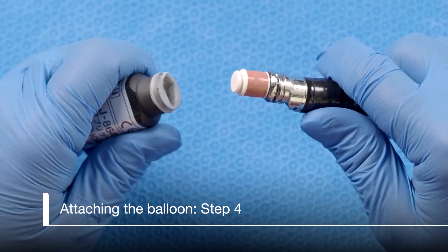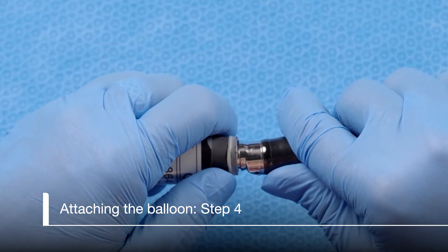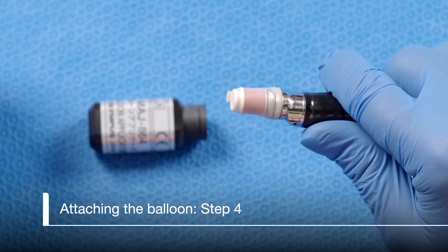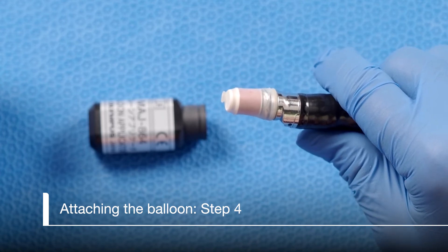Using the applicator, place the balloon over the scope up to the second groove. Using your finger or thumb, roll the ring off of the applicator into the groove, then remove the applicator. Take care not to rub the balloon between the applicator and the scope, as this can sometimes rub a hole in the balloon.